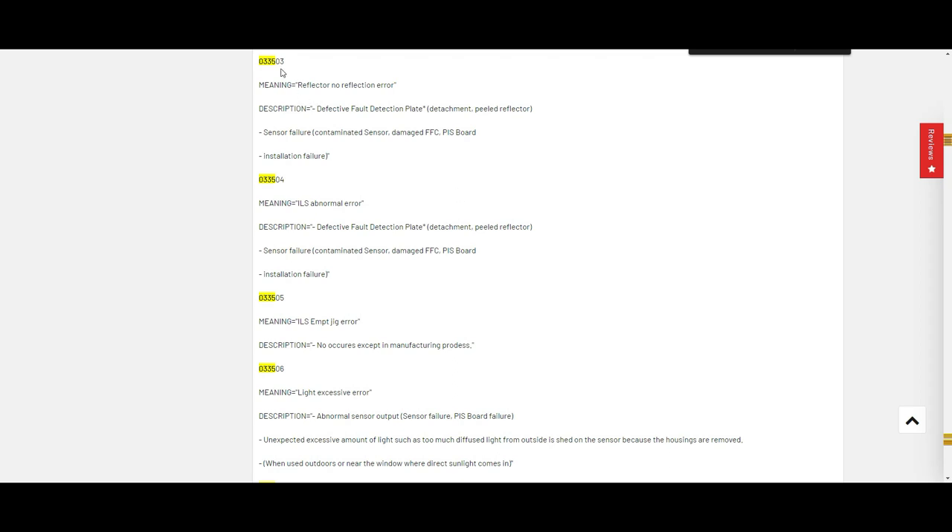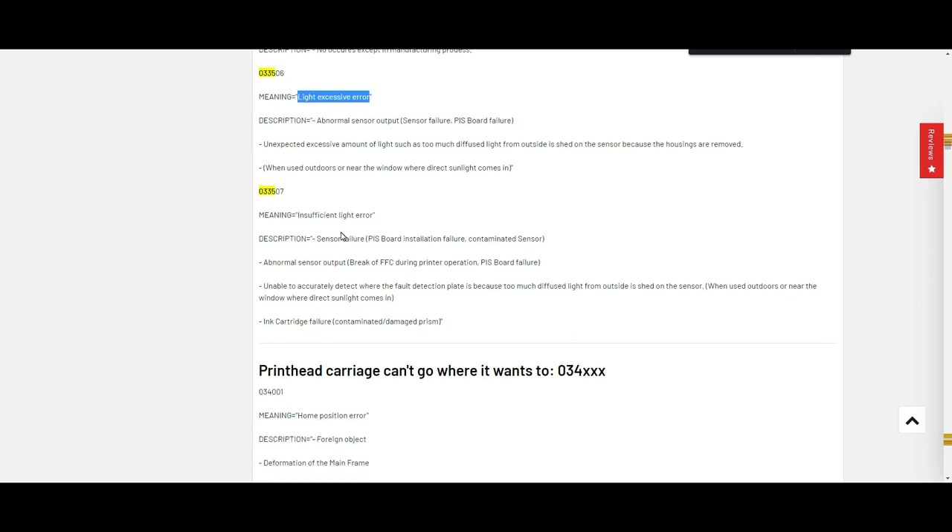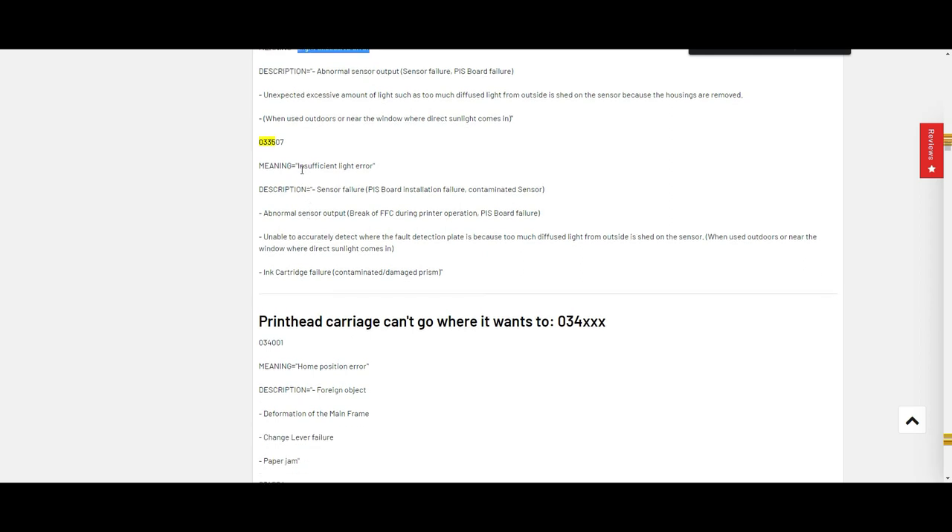What I commonly see is 503 and 506, which is a light excessive error. That means this is an infrared sensor — if it's too bright, it's going to fail. How can it be too bright inside a printer? It's because you do not close the printer lid. On the other side is the insufficient light error, which is the opposite — caused by a detachment sensor lag.